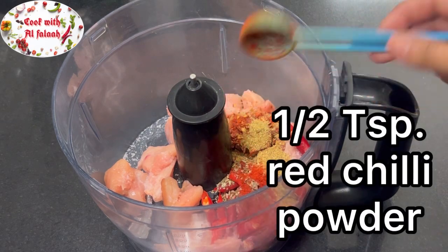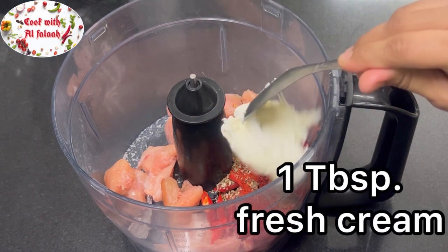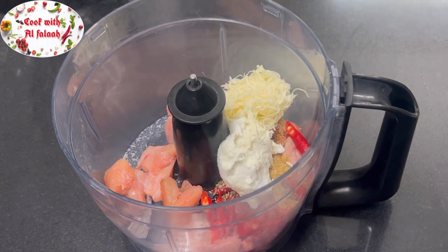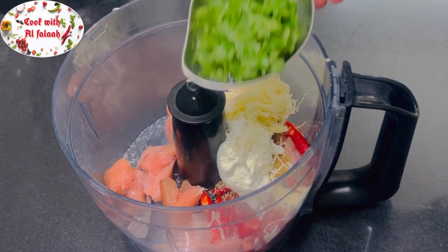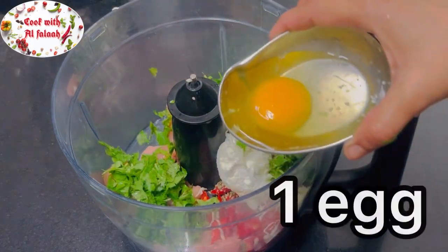Add 1 teaspoon red chili powder, 1 tablespoon fresh cream, 1/4 cup grated cheese, 1 tablespoon fresh coriander leaves, and 1 egg.